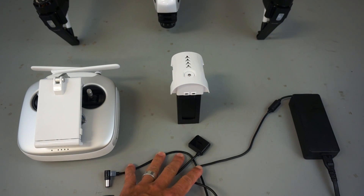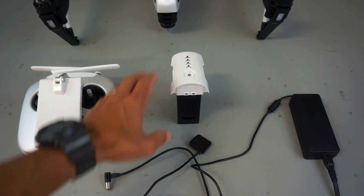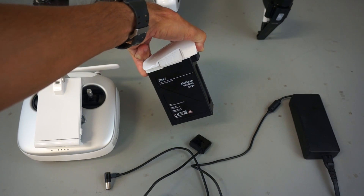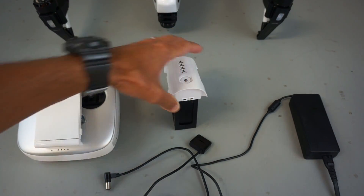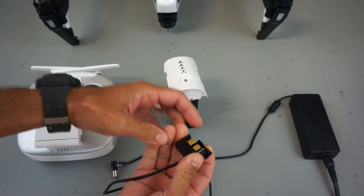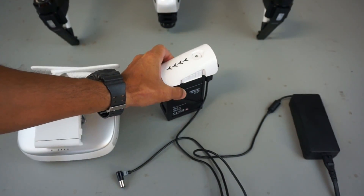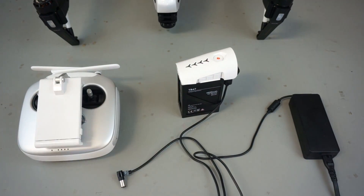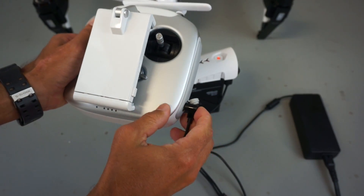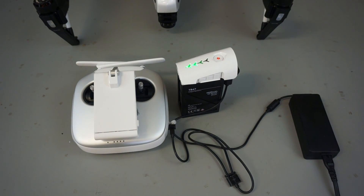We have a dual charger that charges your battery and your transmitter at the same time. This battery is a 4,500 milliamp hour 6S equivalent. So what I'll do is go ahead and open those tabs up, slide that connector on — and we're charging.